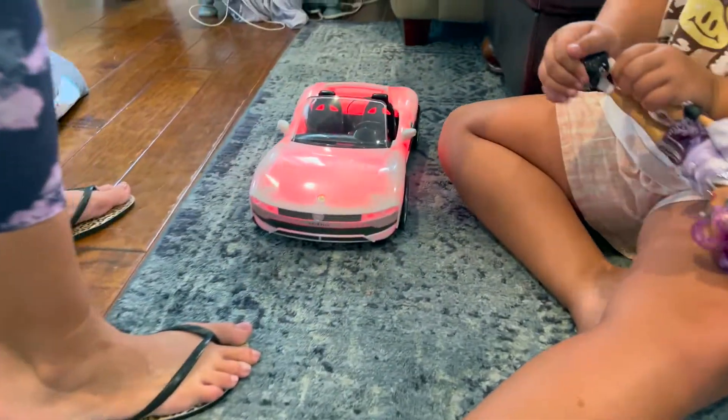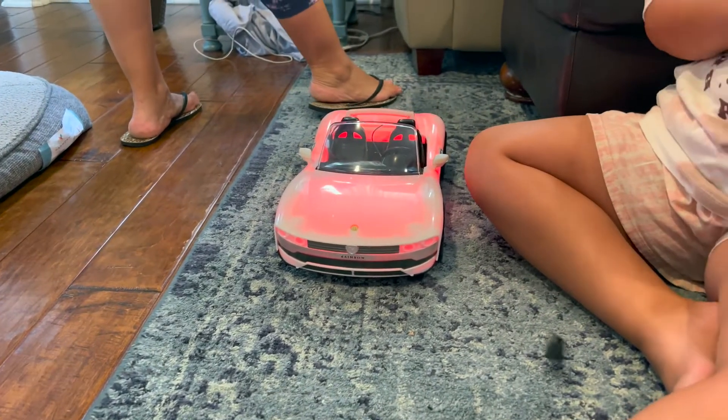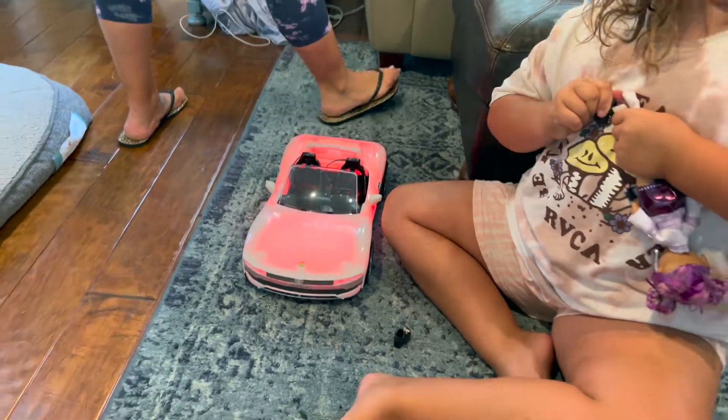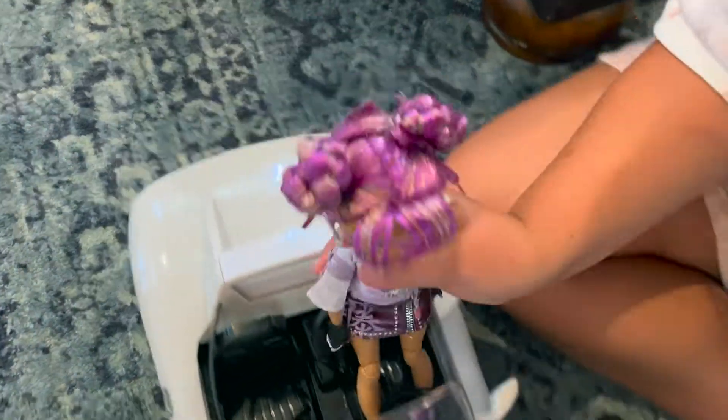That is so cool. Maybe I have to take off the shoes. Yeah, the shoes. You're going to put the rainbow character in there? Yeah. Oh, that is a really, really cool car.